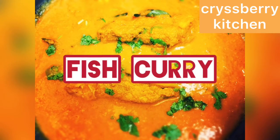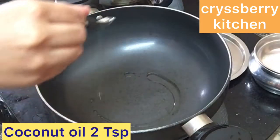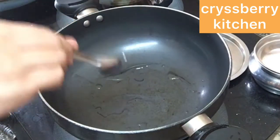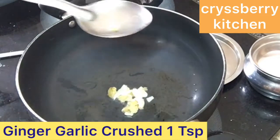Today we're going to make a very delicious and simple fish curry. We'll add about 2 teaspoons of coconut oil in a hot kadai and we'll add about 1 teaspoon of crushed ginger garlic.